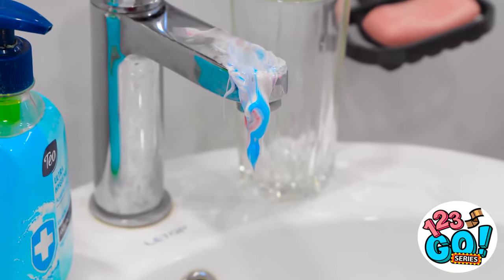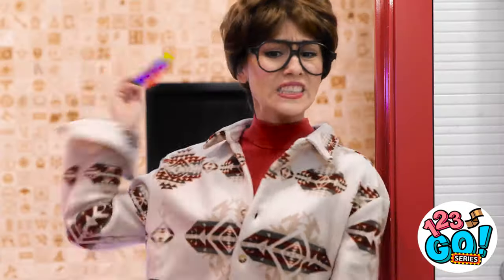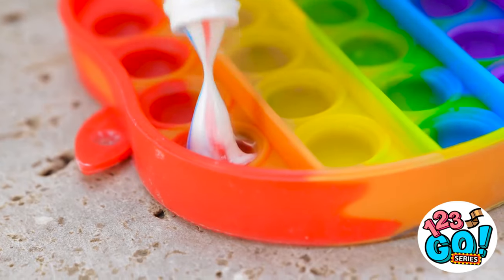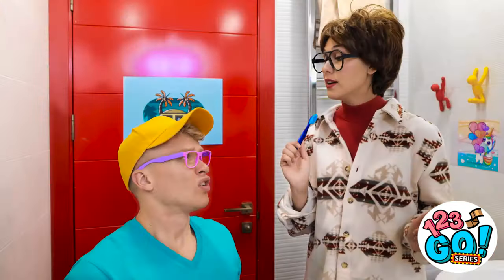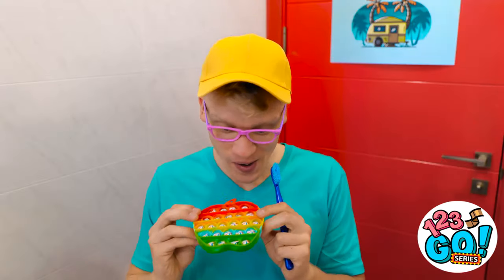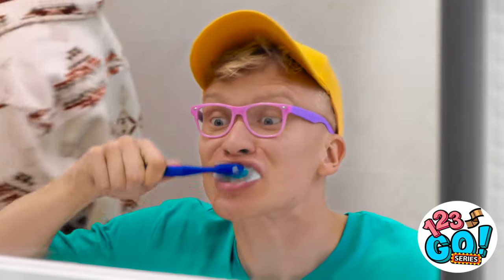What happened? The bathroom's a mess! There's toothpaste everywhere! I don't believe it! What have you done? This gives me an idea — I think I know what to do. I can use the pop-it to make Alex brush his teeth. I'll need the toothpaste — I'll put toothpaste into each dimple. I don't need a lot — that should do it. Next, I'll sprinkle over baking soda. The baking soda will harden the toothpaste. Alex, take this. I have something special for you — check this out. Wanna try it? It looks like candy — it looks so yummy. Minty! This is great — my teeth feel so clean.